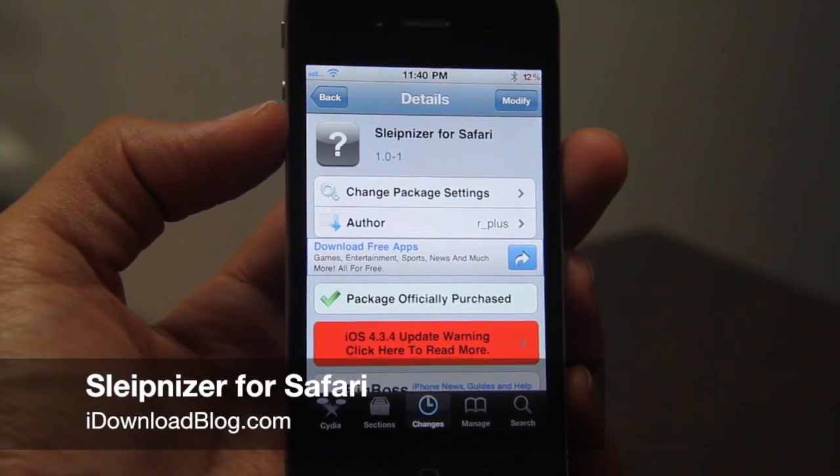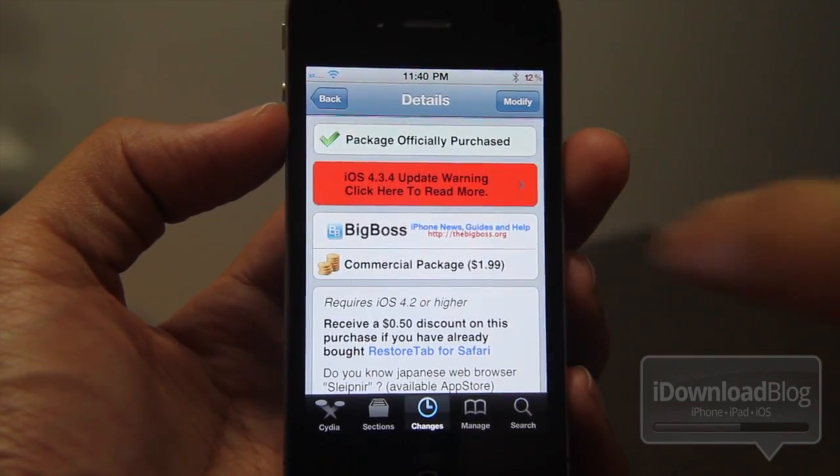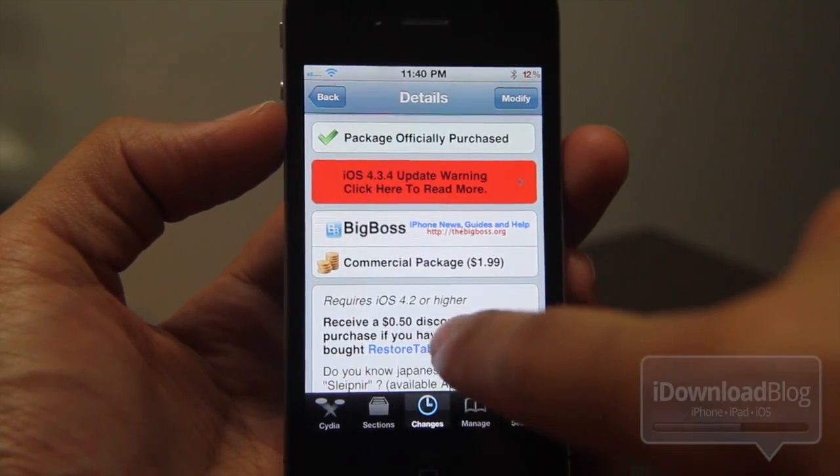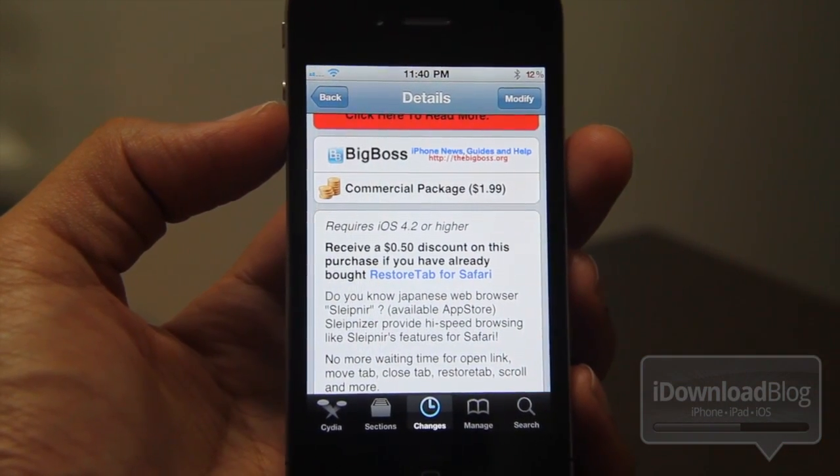Hey, let's talk about Sleepnizer for Safari. This is Jeff with iDownloadBlog. This is available for $1.99 on the Big Boss Repo, or $1.49 — you get that 50-cent discount if you already purchased Restore Tab for Safari.